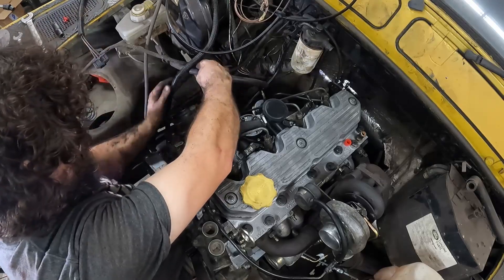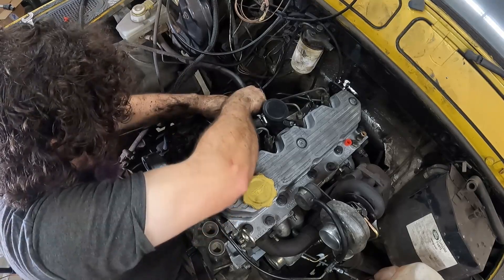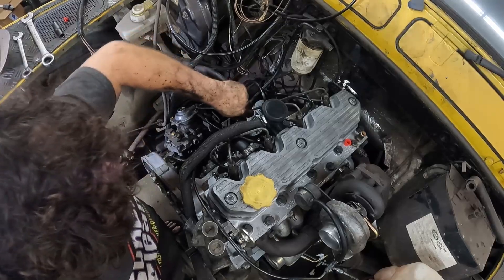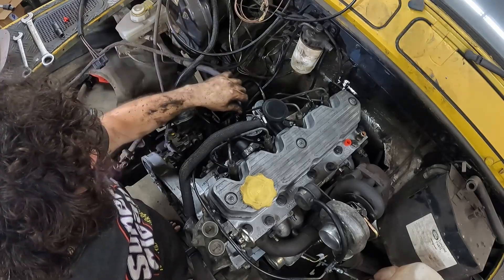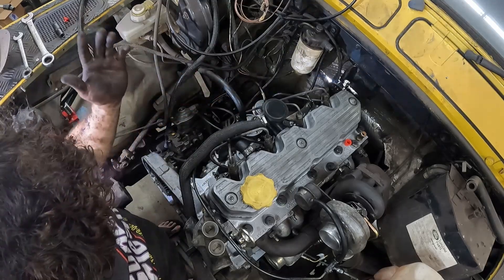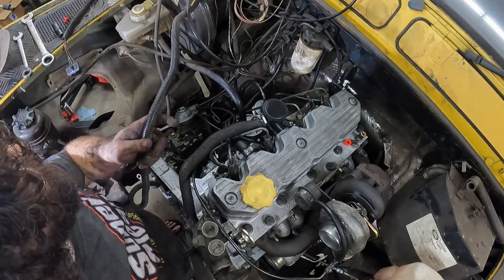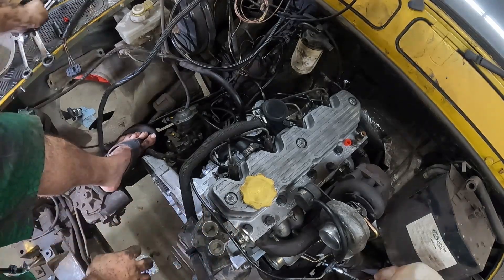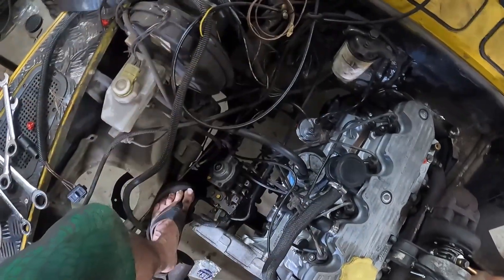I'll pull this up and slip it on over there. You might be wondering why I'm plugging the brake booster into this weird pump thing on the side. Well, it's a turbocharged diesel — it doesn't actually make any vacuum to speak of. But it does have a special vacuum pump just to run the brake booster. We're getting there, one little thing at a time.